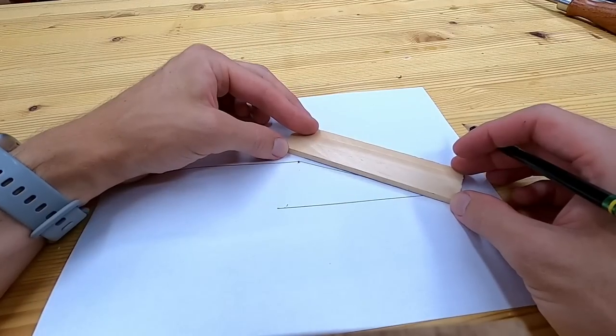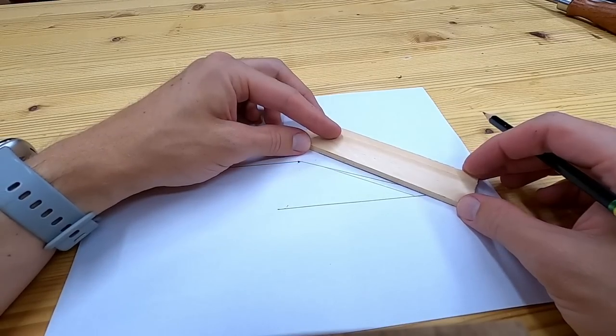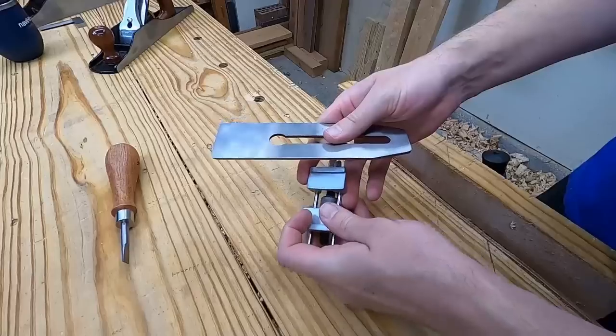The problem with the secondary bevel is that over time they get bigger and bigger or steeper and steeper. There are four big problems with most sharpening techniques: they're too complicated, they don't work that well, take too long, and my biggest pet peeve — because it destroys workflow — is that you regularly have to regrind the primary bevel with a bench grinder or a honing guide.